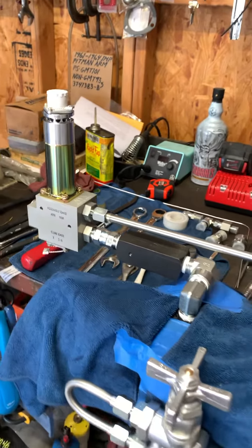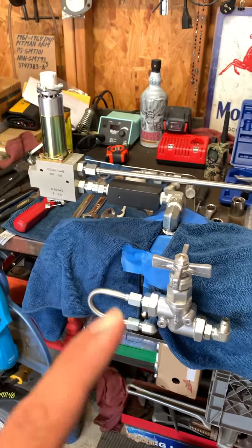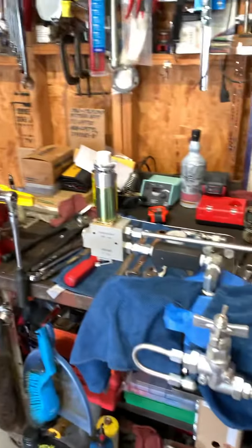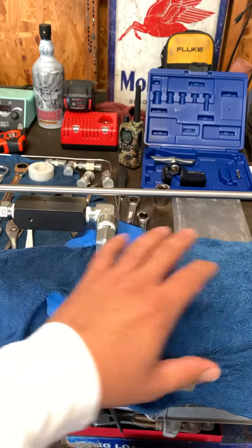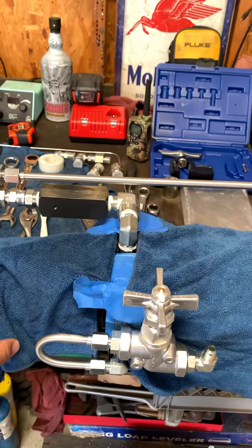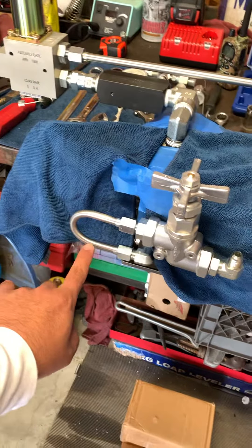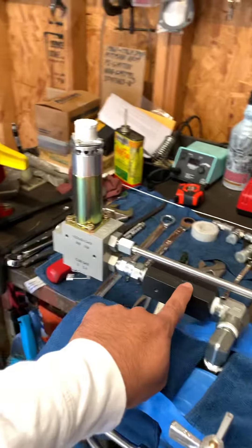Doing a little video on the progress on the 63 RAG Corona Cream Hydraulic Pump Setup. I just got these microfiber towels just so I don't scratch anything, but I already started the hardline for the return. The pressure side's already ready.